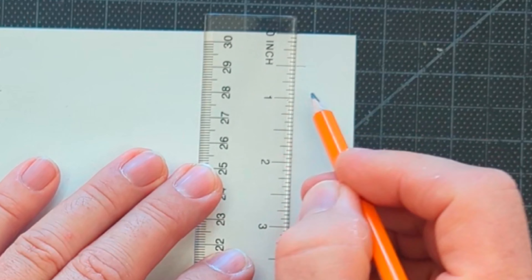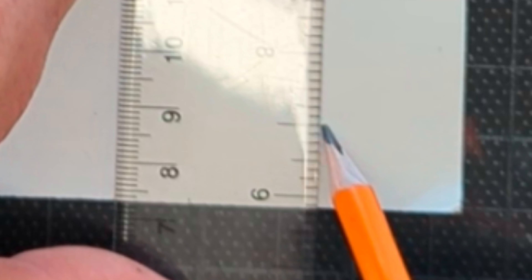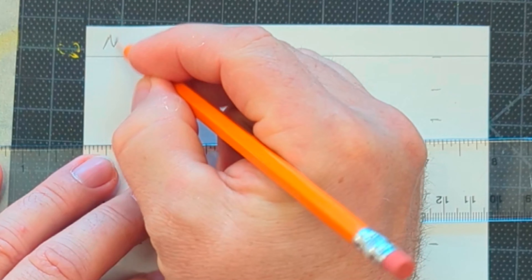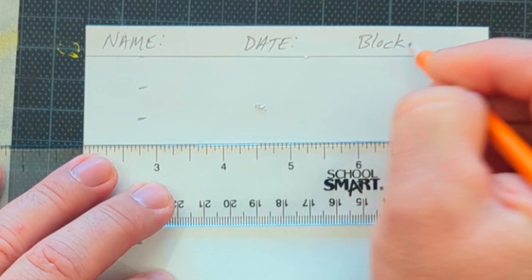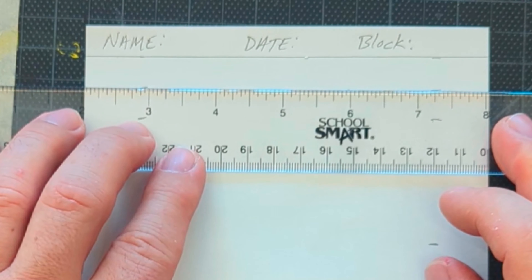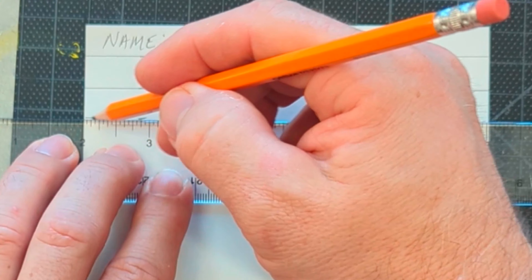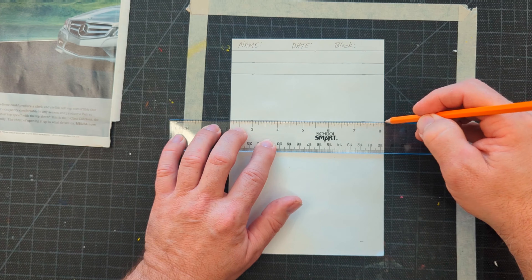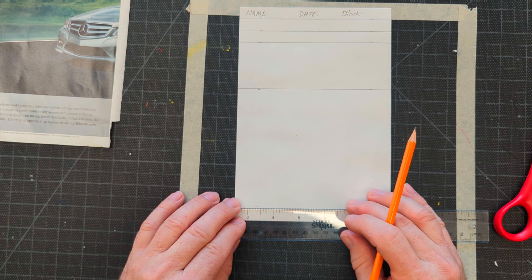First thing we're going to do is measure the paper. I've got a clear ruler here so you can see what I'm doing. I'm going to put the zero on the top edge of the paper and put a mark on the half inch — this is going to be my name, date, and block area. Then I'll come down and put a mark on the one inch, the one and a half inch, the three and a half inch, and all the way down to the eight and a half inch on both sides of the paper.